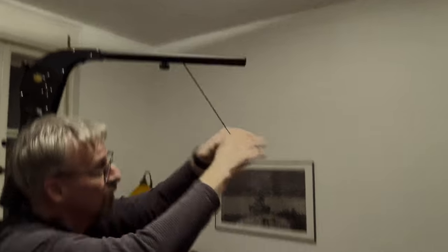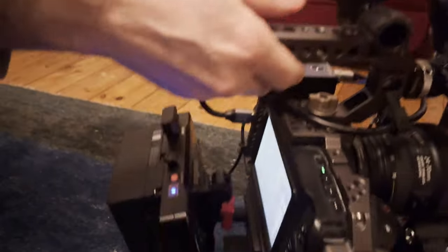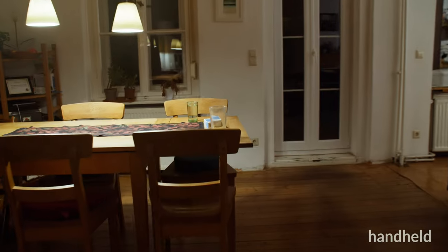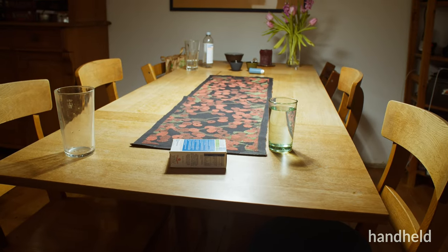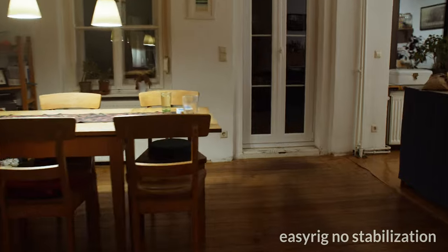Does it get bad? I mean real bad? You will see a couple of shots done with different settings. This one is purely handheld, 24 frames per second, 180 degree shutter angle. And now with the EZ-Rig, but without any stabilization.